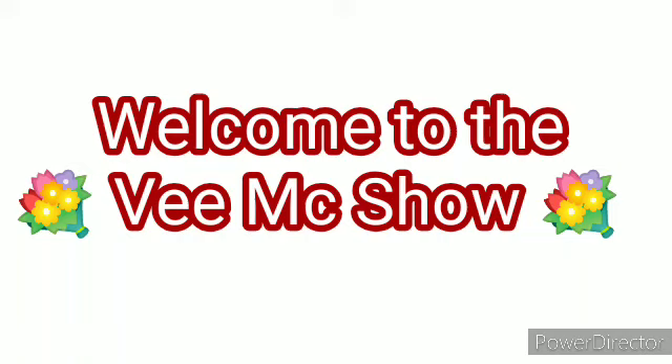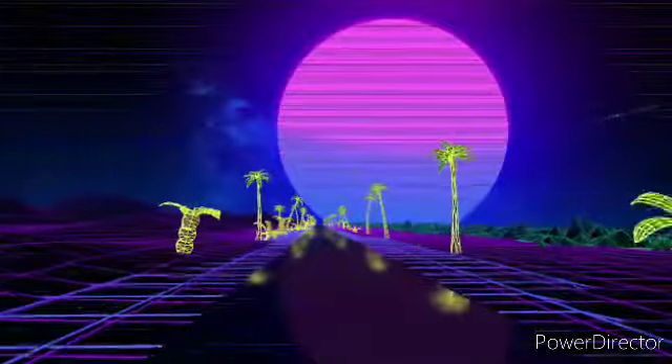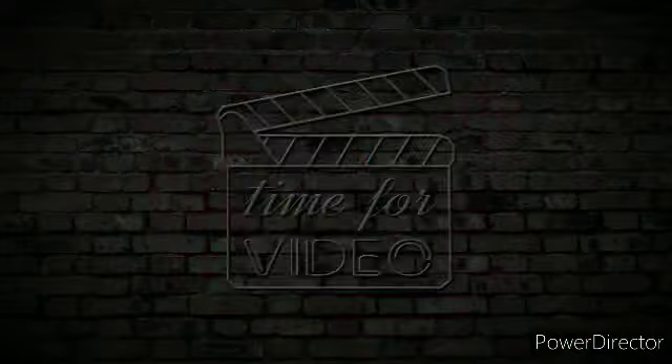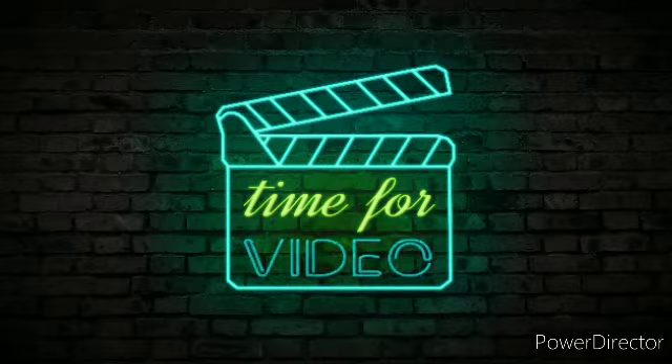Welcome to the VMAX Show. Come on in and bring a snack. Hi guys, welcome to the VMAX Show.